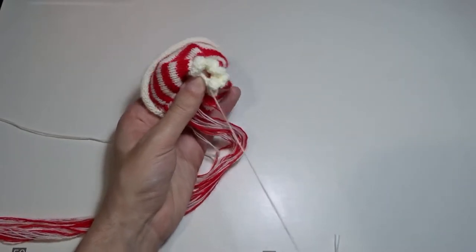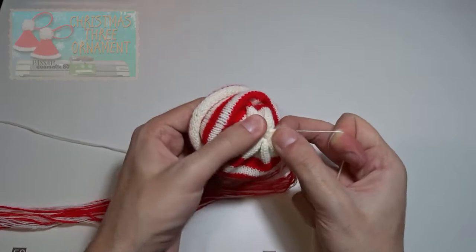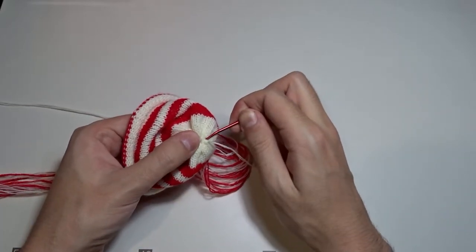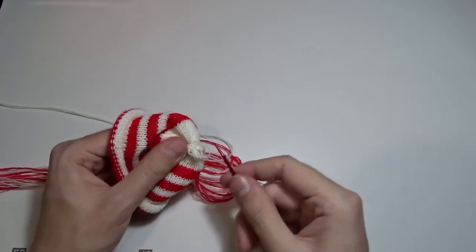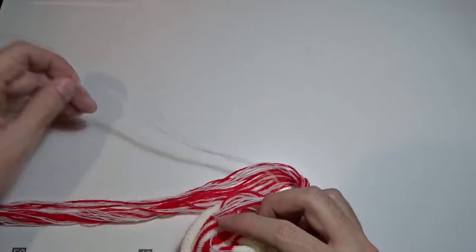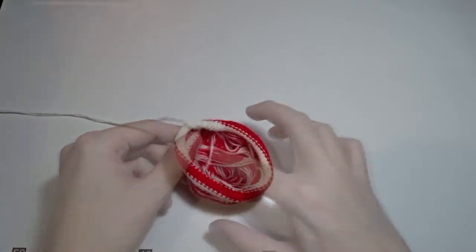Pull the cast on or the cast off tail to gather one of the ends. Then use a needle and make several knots. I will turn the tube inside out so the knitted side is inside. All the yarn tails will remain inside. Make sure to separate the tail for gathering the other end.